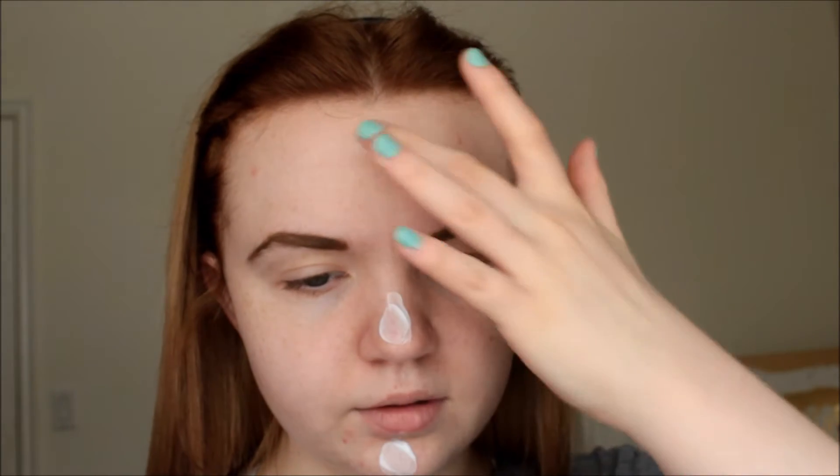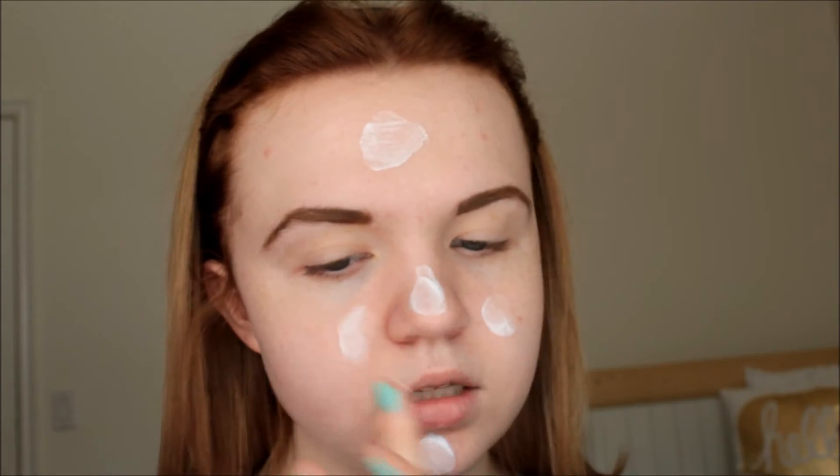Now I'm going in with my Blistex Raspberry Lemonade Blast lip balm to moisturize those lips. On to the face — I like to mix primers, that's just what I do. I'm going in with a smoothing primer, the Maybelline Master Prime by Face Studio in the Blur Plus Smooth version. I'm almost out of it so I just get like that much, and I mostly focus it in the T-zone — my chin, nose, forehead, and the sides of my nose.